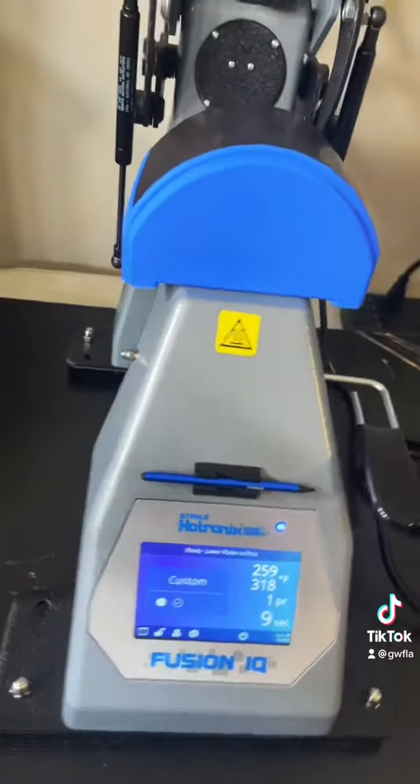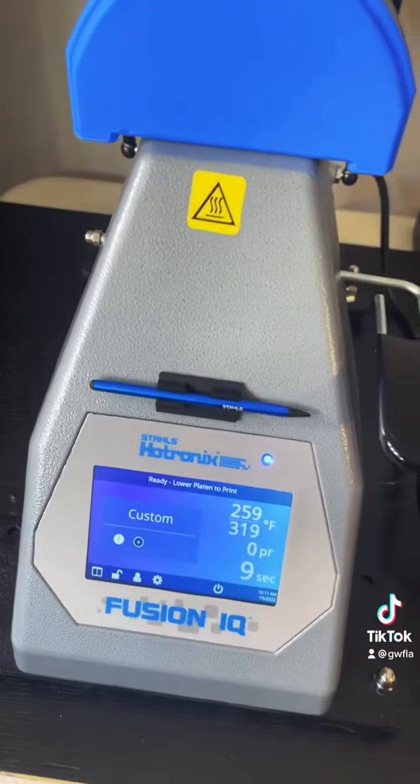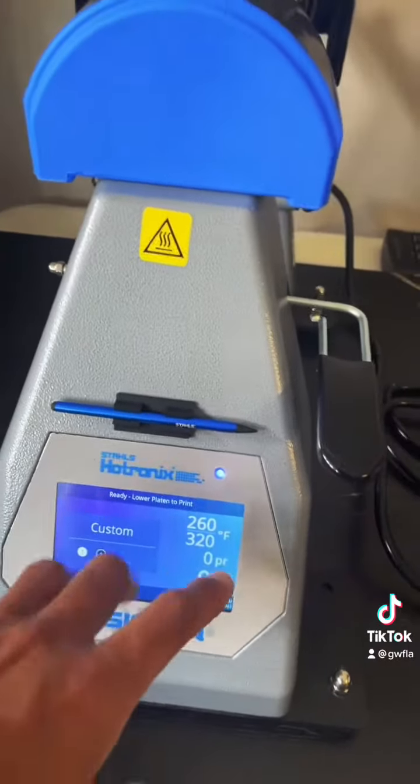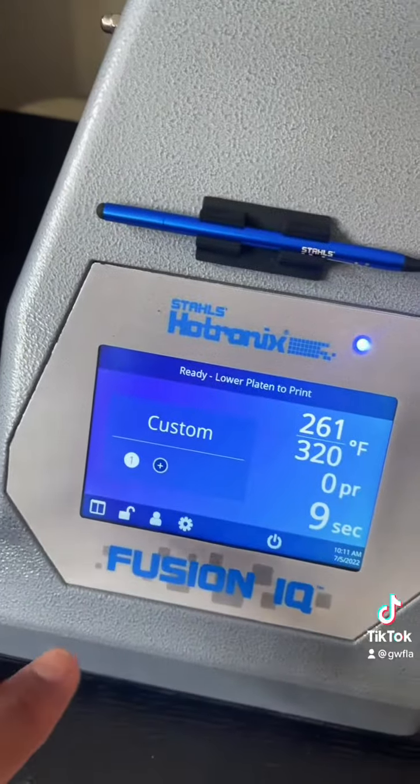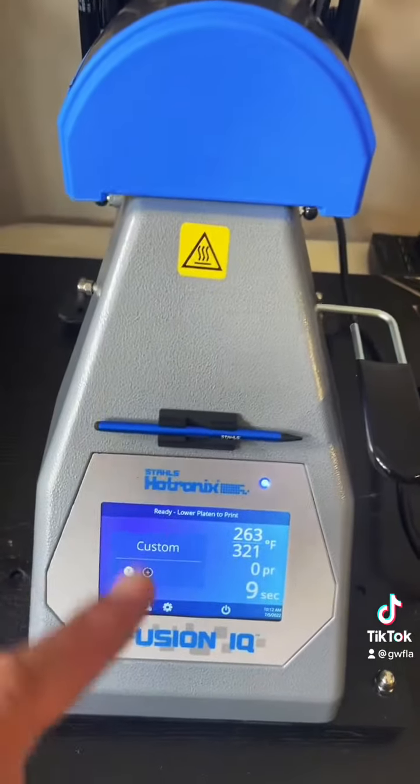Anyhow, this video is a little educational — if you don't know, I did not know — but setting your pressure properly on this Tronix Fusion IQ. I love this machine. I'm still trying to master it, but this is how you set your pressure correctly.